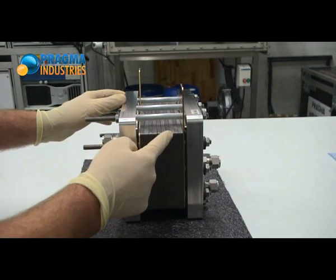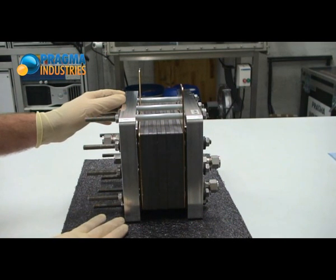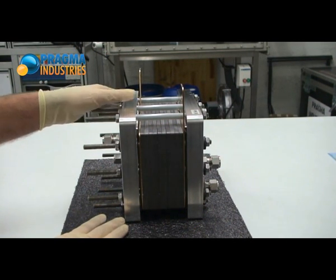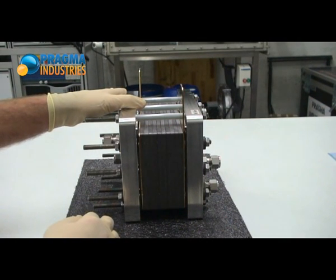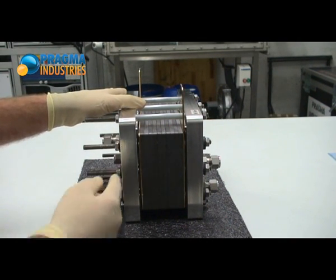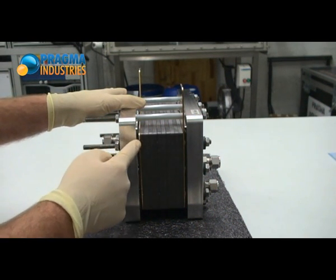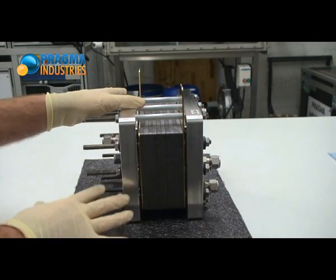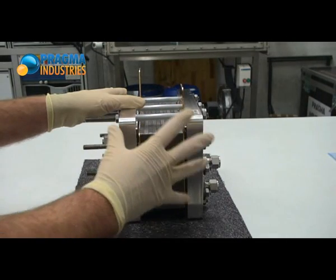One, two, three, four, five. The first specificity of this stack is that the bipolar plates separating two cells are made of two half-plates with liquid cooling flowing inside. Cooling fluid is also flowing at the end plates, here and here. That is made to ensure the best thermal homogeneity within the whole stack.